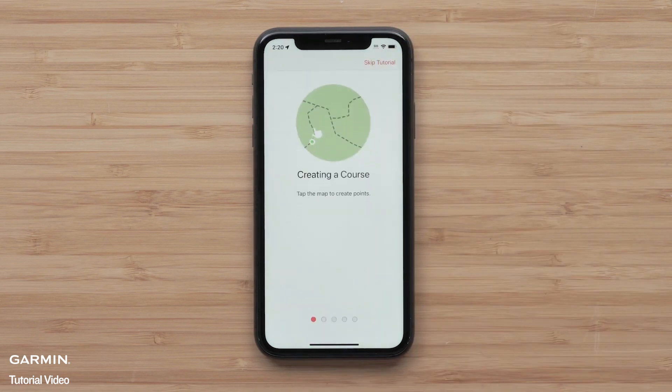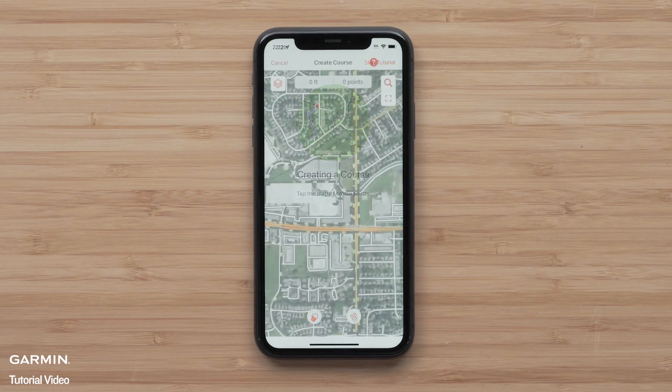A helpful tutorial will display within the app. With TopoActive selected, the Snap 2 Path Magnet icon will be displayed. It allows for following the local streets, paths, and trails.